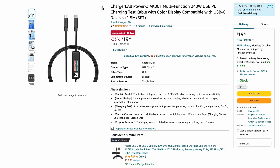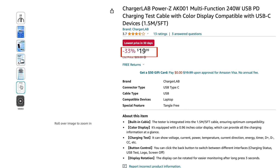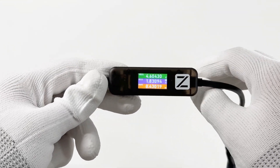From now on, AK-001 is on our biggest discount of 33%. The price dropped from $29.99 to $19.99. As quantity is limited, please seize the last chance. You can also click the upper-right corner or the description to view more details. That's all for today's video. See you next time. Bye.